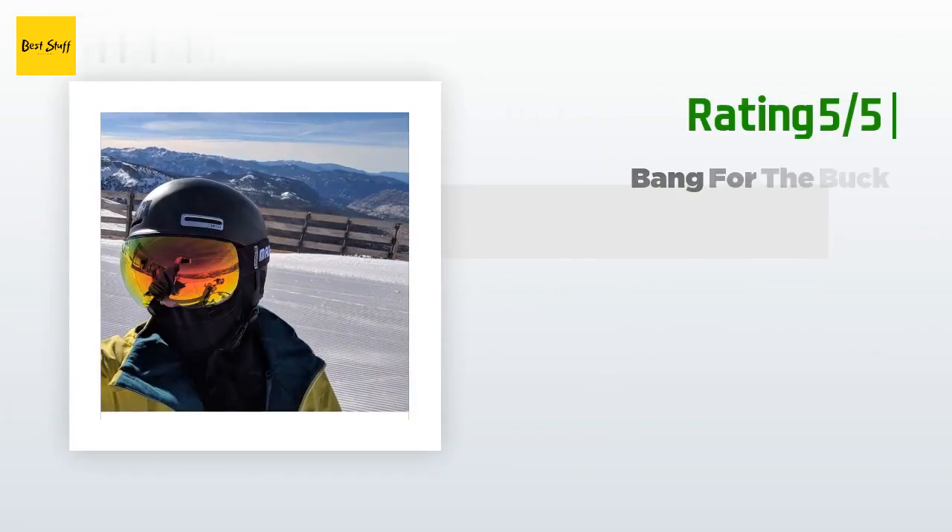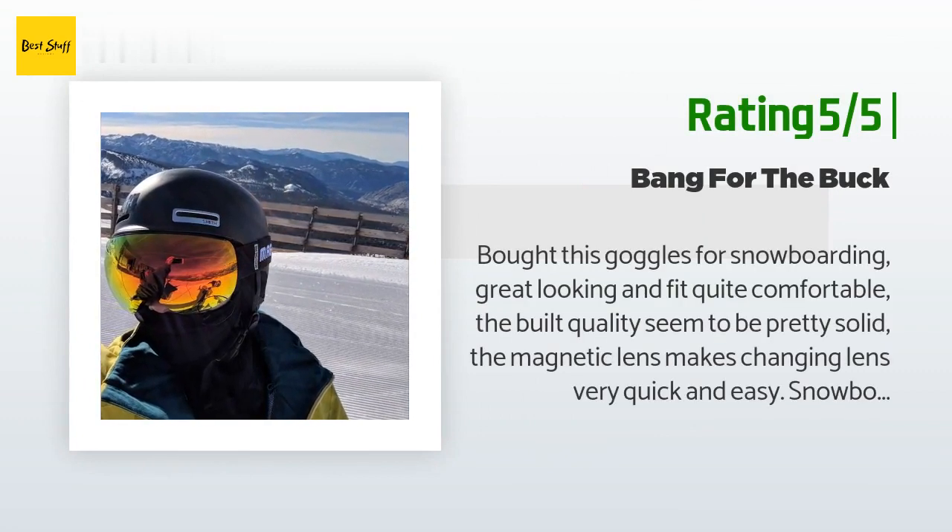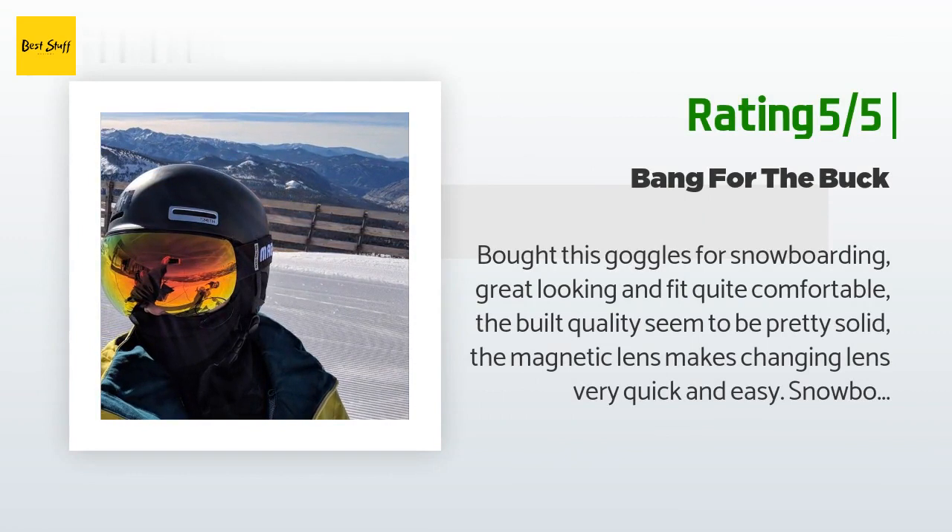Another happy customer said: Bought these goggles for snowboarding — great looking and quite comfortable. The build quality seemed pretty solid. The magnetic lens makes changing lenses very quick and easy. After snowboarding with them for two days, the foam feels nice and soft with no discomfort at all. The biggest thing is it will not fog up — I sweat a lot and I haven't seen it fog at all. Big thumbs up. You can compare this pair with the Oakley Flight Deck as far as size goes. It even comes with a free face mask. Definitely recommend for people looking for an affordable, great-looking pair of snow goggles.